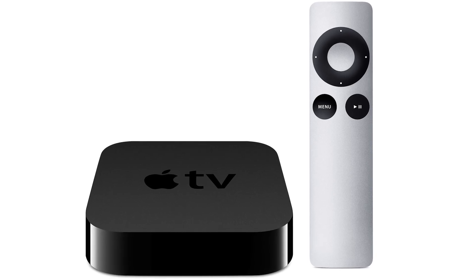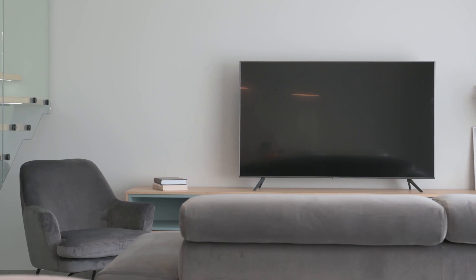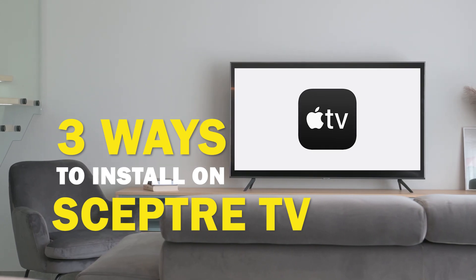Apple TV is one of the best apps that you can download for your TV. In today's tech video, I'm going to show you three different ways of how to install Apple TV on your Scepter Smart TV.